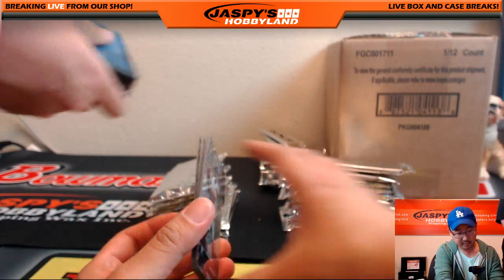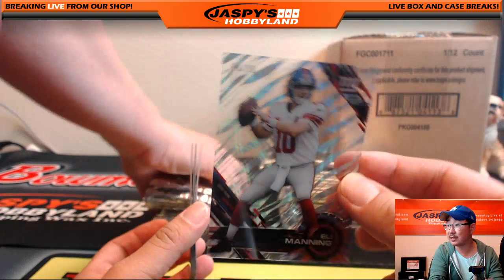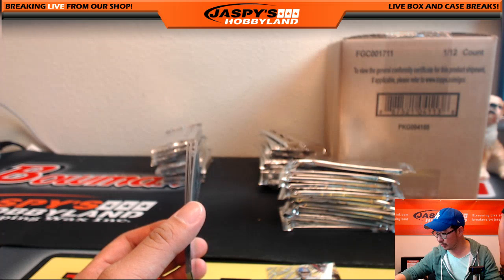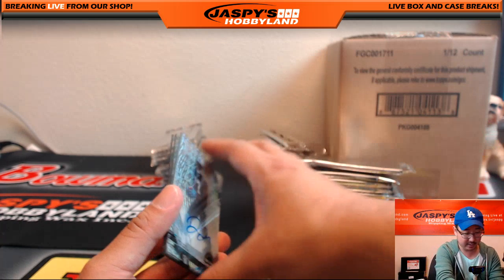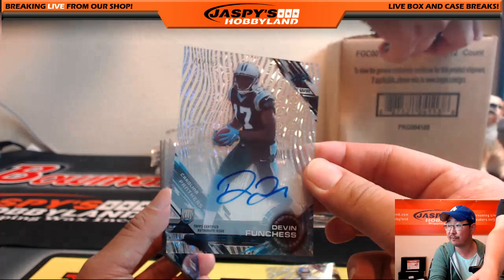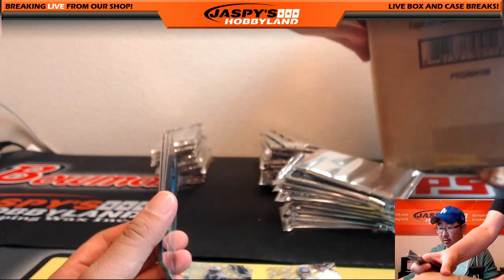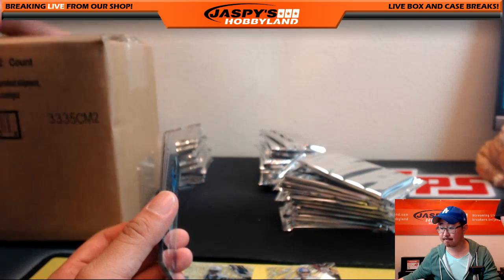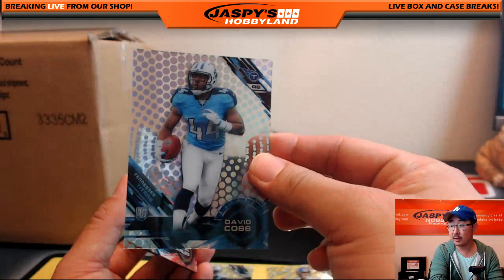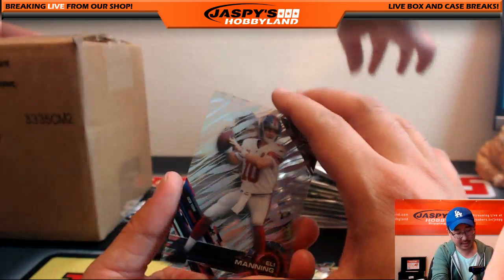Nice Tim Brown — Hall of Famer. There's Eli Manning, 1999 — that's Prince. Eli Manning goes out to Deion Tyler. And your autograph: Devin Funchess, 74 out of 99. Who has Devin Funchess? Devin Funchess going out to TJ. David Cobb, Jamal Charles, Dante Fowler Jr., Eli Manning again, and Dangerous.